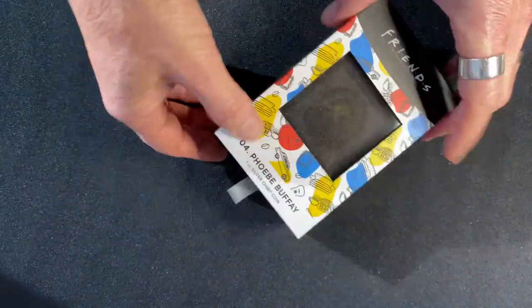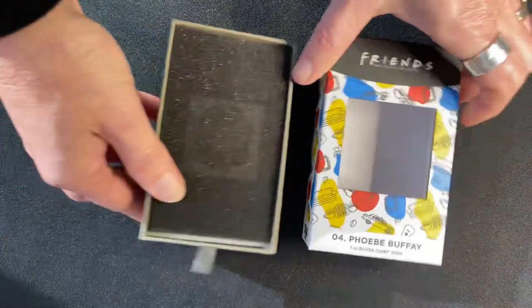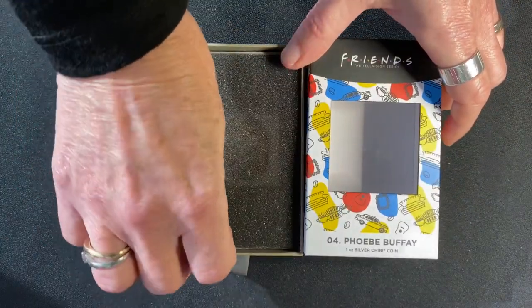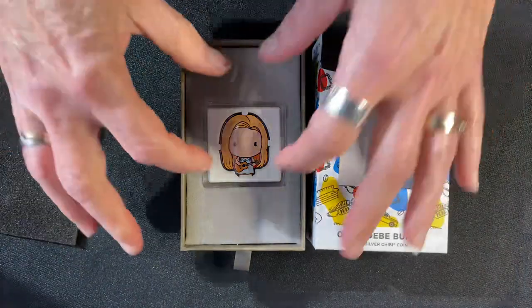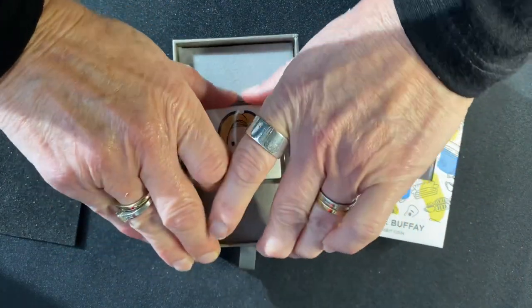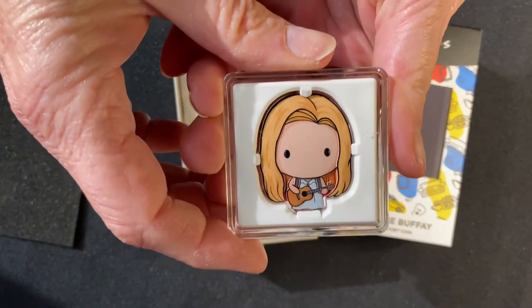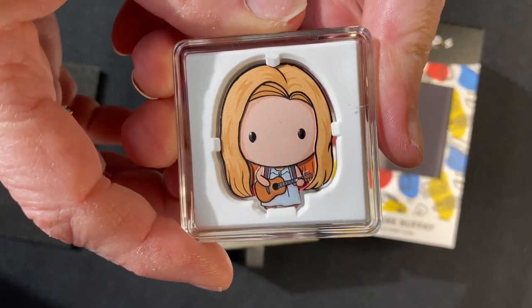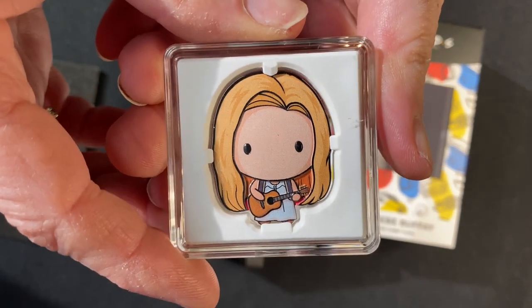Let's have a look at Phoebe. Once you pull out the box and take out the packaging, there we have Phoebe. As you can see, she's shaped and colored to resemble Phoebe playing her guitar, but of course this is in a chibi art version.